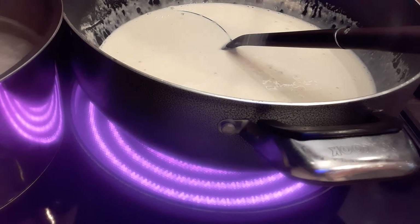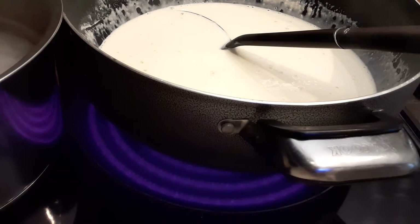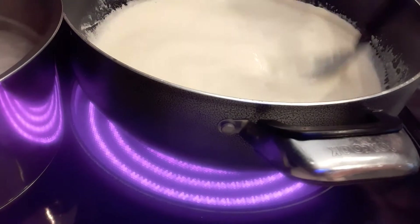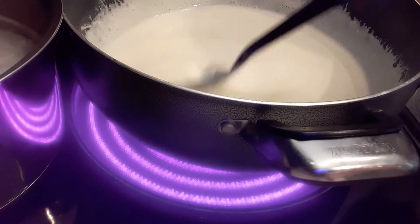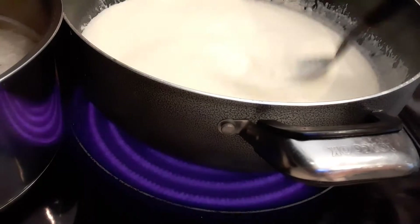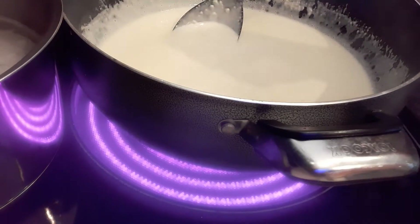Now I'm going to add some salt to taste. We're going to continue doing this until it's completely done, because we're also going to add the chicken to the sauce.